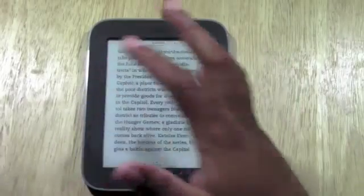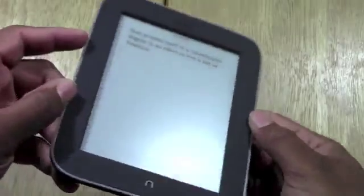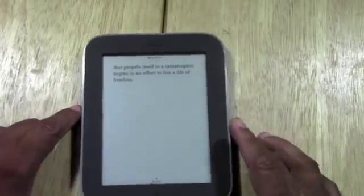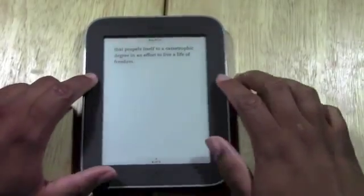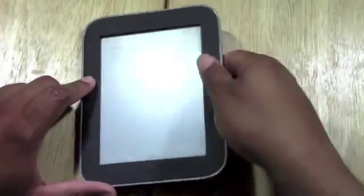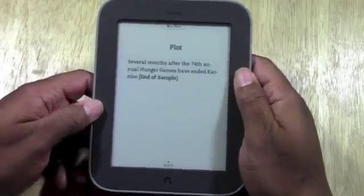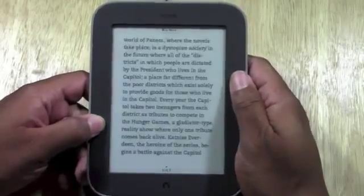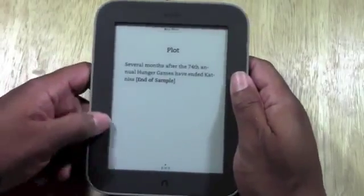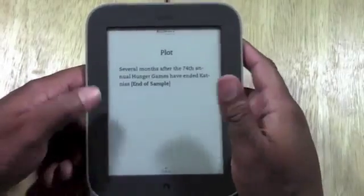Nice and quick — you just swipe to the right to change pages. You also have these buttons on the side. You have some on the right and some on the left. The way it comes set when you buy it, the ones at the top take you to the right, and the ones at the bottom take you to the left. This top one will take you to the right as well. You can go to settings and switch it if you like that better.